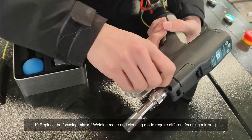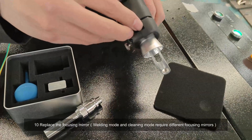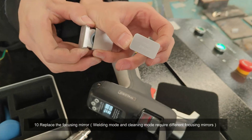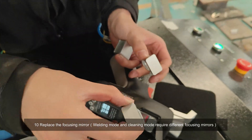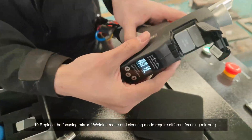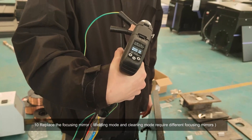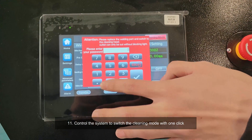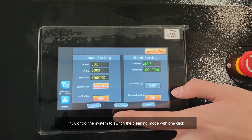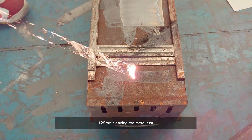Ten, replace the focusing mirror. Welding mode and cleaning mode require different focusing mirrors. Eleven, control the system to switch the cleaning mode with one click. Twelve, start cleaning the metal rust.